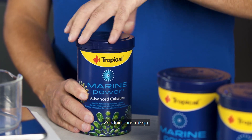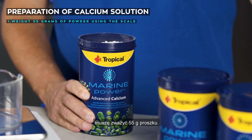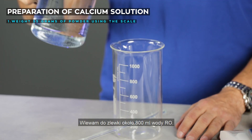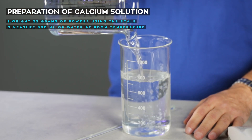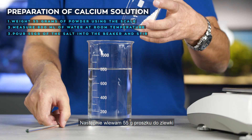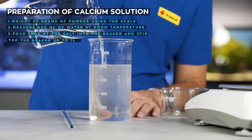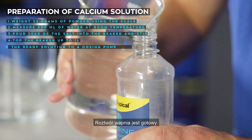According to the instructions, to obtain one liter of the Advanced Calcium solution I need to weigh 55 grams of the powder using the scale. I pour about 800 milliliters of RO water into the beaker — the water should be at room temperature. Then I pour 55 grams of the salt into the beaker and stir until it is completely dissolved. Once the solution is clear I top the beaker up to one liter with RO water. And the calcium solution is ready.